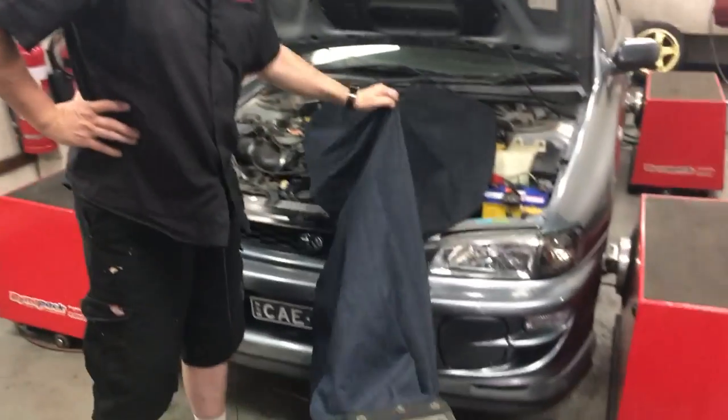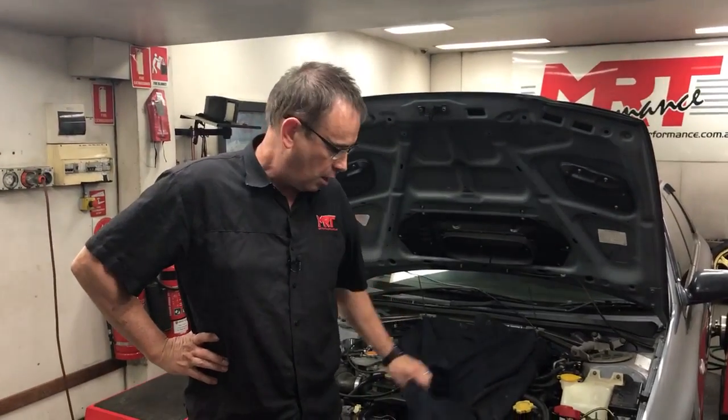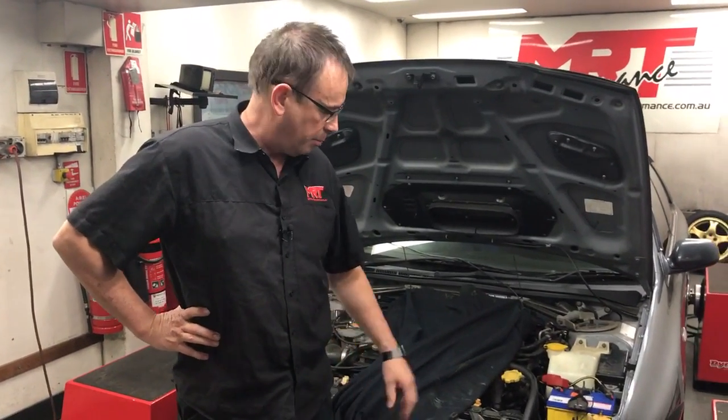But before we talk about this particular model, we've had quite a few emails and messages recently asking about what this actually is and what the importance is when we're running our dyno cell.